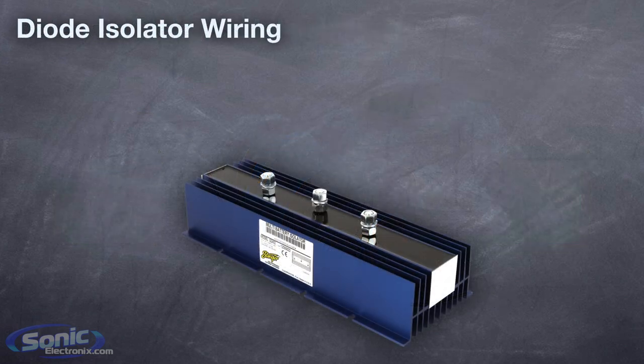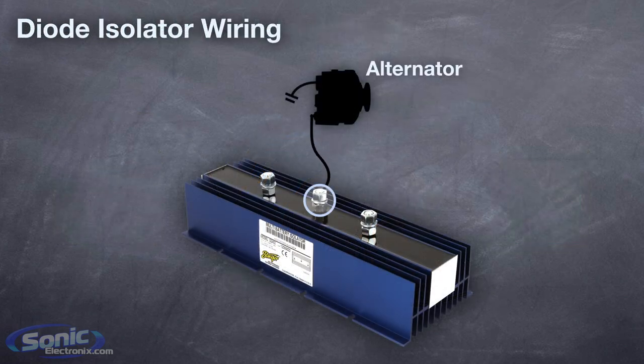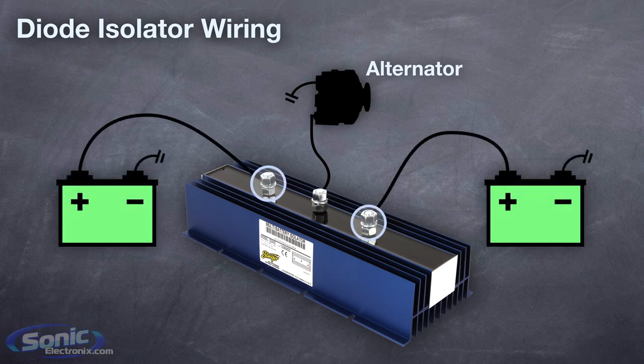For diode type isolators, it's even more straightforward. Just connect the center terminal to your alternator, and connect one of the side terminals to each of your batteries.